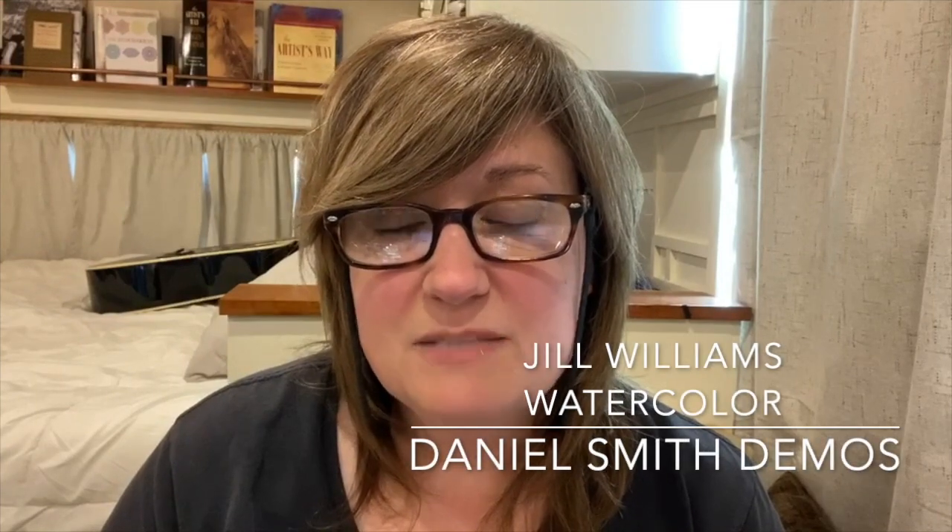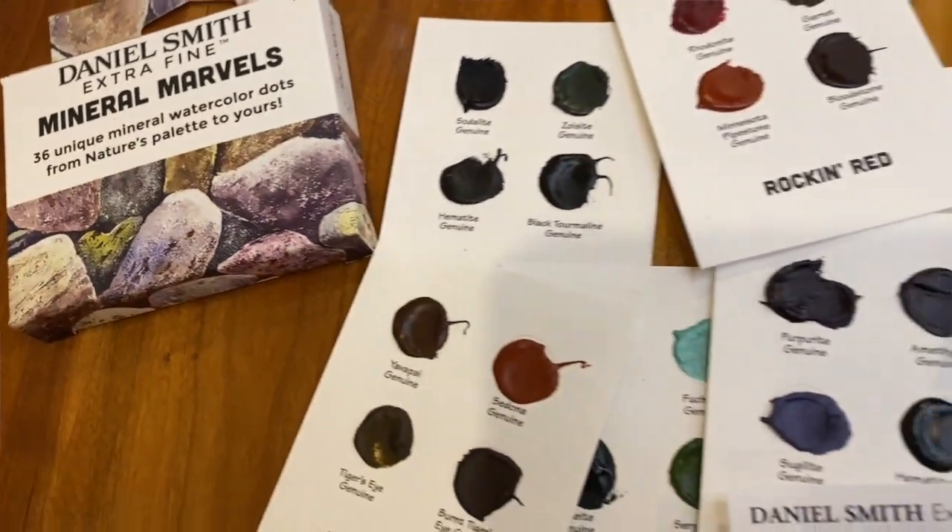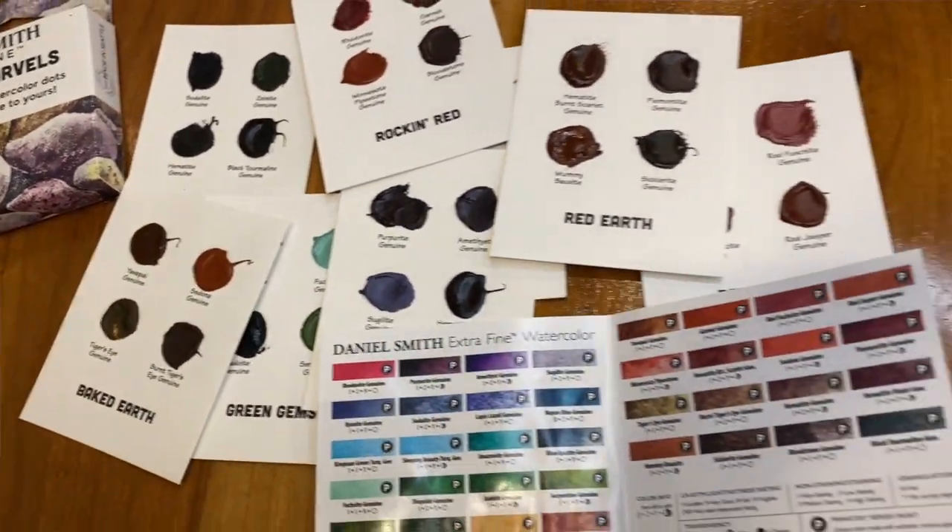Hey guys, this is Jill Williams, welcome to my channel. I have got some interesting things to share with you, including some Daniel Smith colors. I picked up this little set just recently that featured all of Daniel Smith's PrimaTek colors, and I'm going to do a series of videos where I go through the whole box.